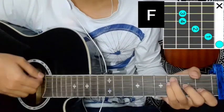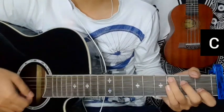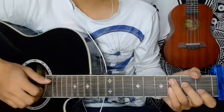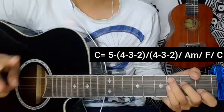F is the chord. Starting the verse — C major, Am, F major, C major. Starting the line.